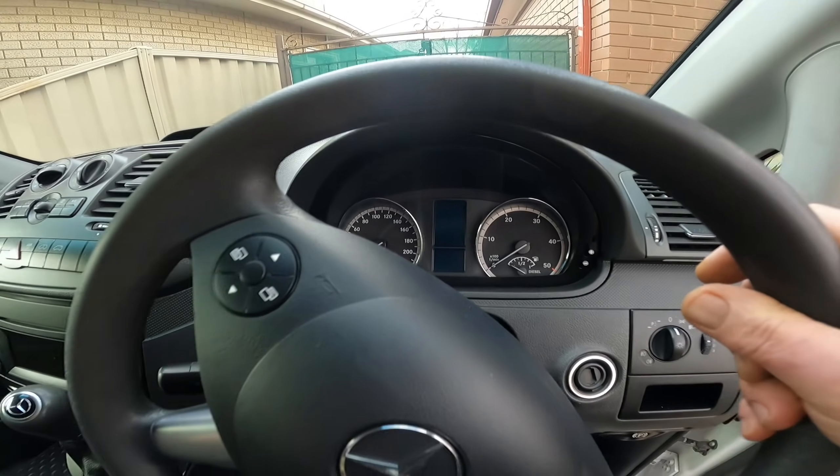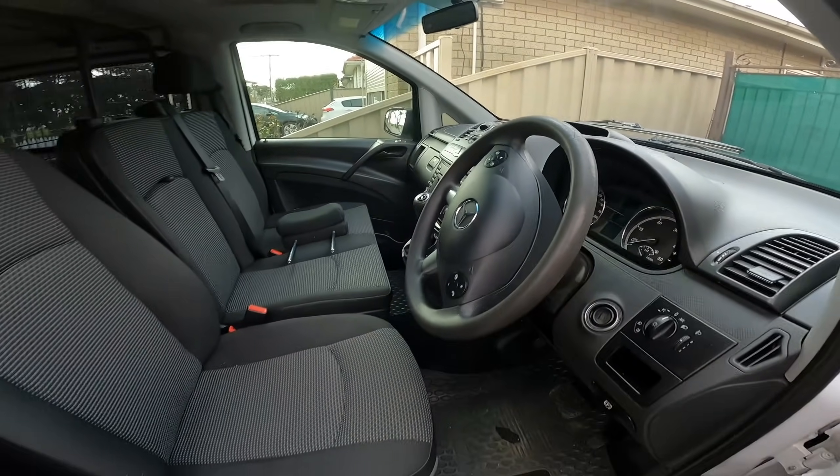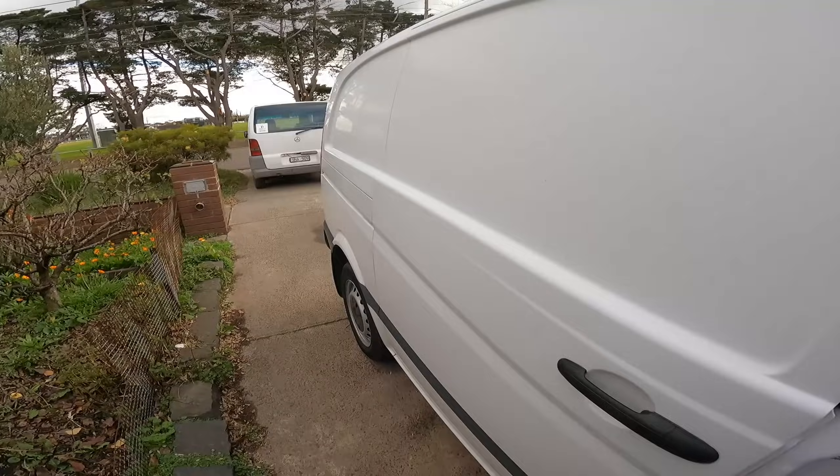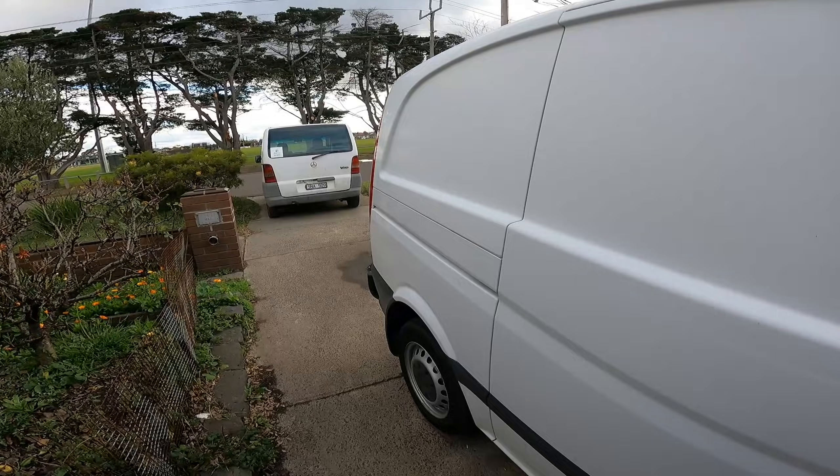For now this is just for driving around and doing business pickups, where it's a little bit embarrassing with my old van because I've only washed it twice in 3 years.